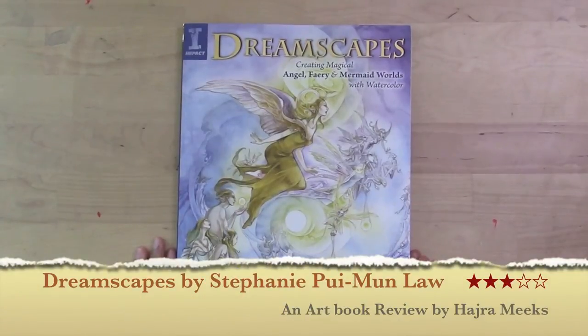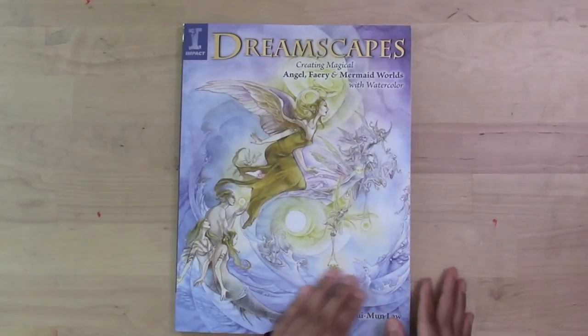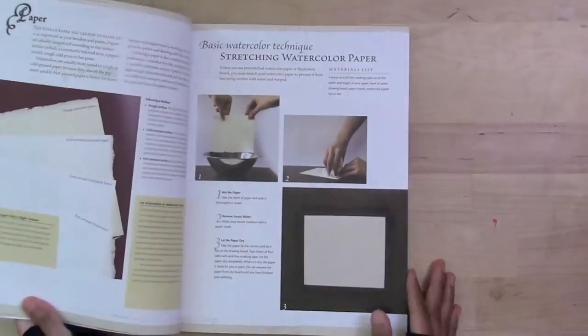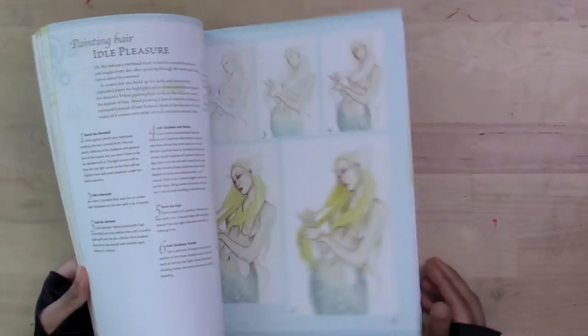I'll be reviewing Dreamscapes by Stephanie Pui-Moon-Law for my art book review today. This is a nice book — it's very well rated on Amazon, with 50 reviews and very good ratings.